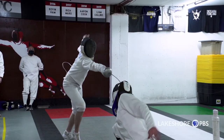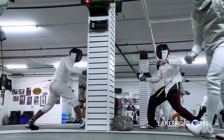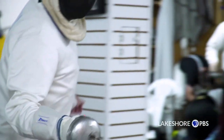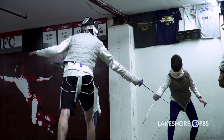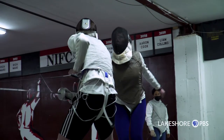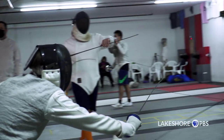Epee is a heavier weapon — I think of the Three Musketeers and that kind of heavy blade. It's got a button on the end so it only scores with the tip of the blade. With all three weapons — epee, foil, and saber — you fence up to five. With saber fencing, an entire five-touch bout can take literally 30 to 40 seconds.